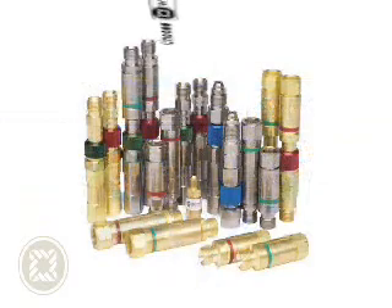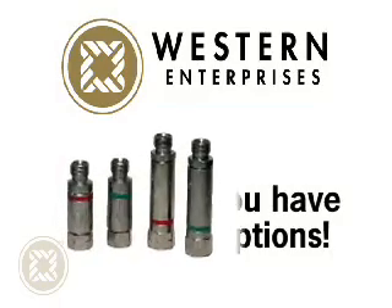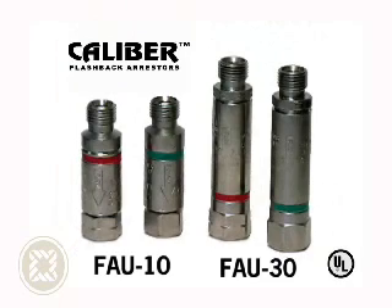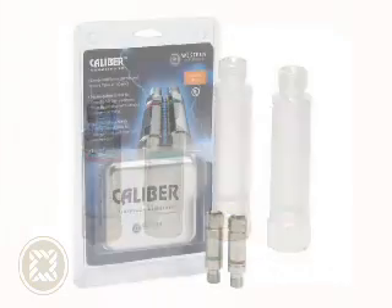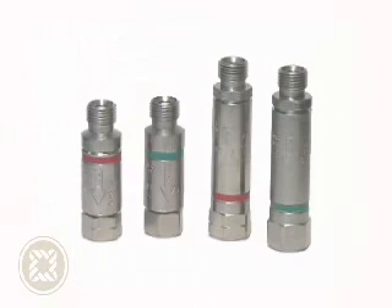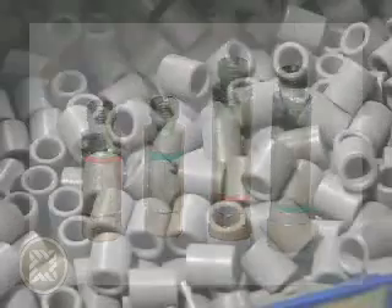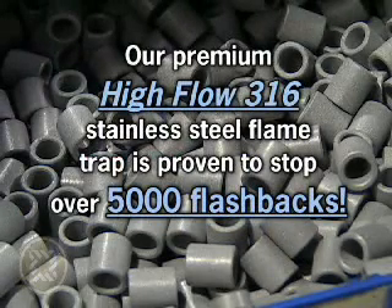Don't accept cheap imitations — choose Western. Western also offers two exclusive upgraded models, the FAU-10 and the FAU-30. In addition to all the features of the FA-10 and FA-30, these models feature nickel plating on the body of the flashback arrestor, which further extends the life cycle with an overall harder surface and greater corrosion resistant finish. Plus, our premium high-flow 316 stainless steel flame trap is proven to stop over 5,000 flashbacks and still achieve performance design flow specifications.